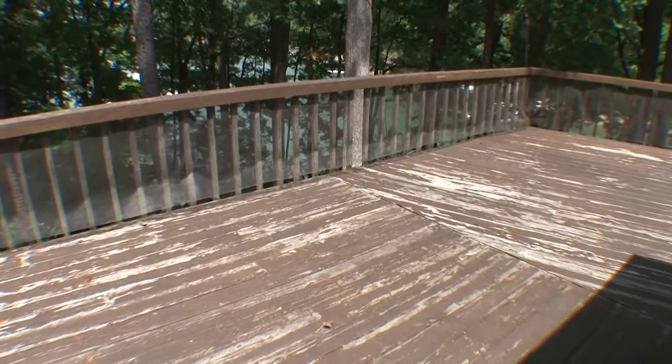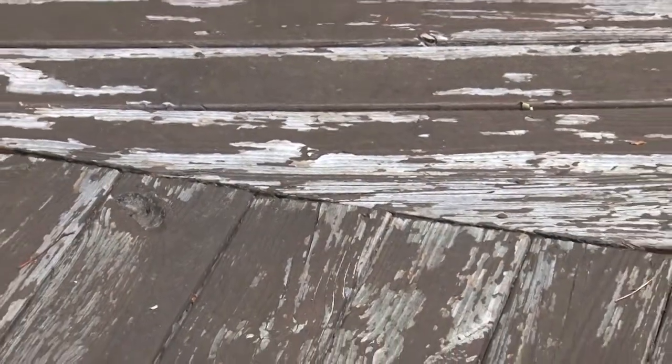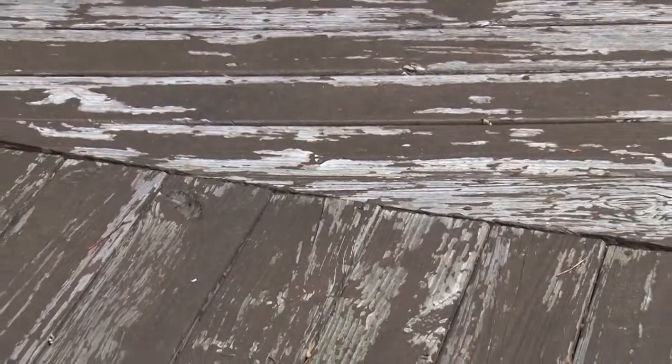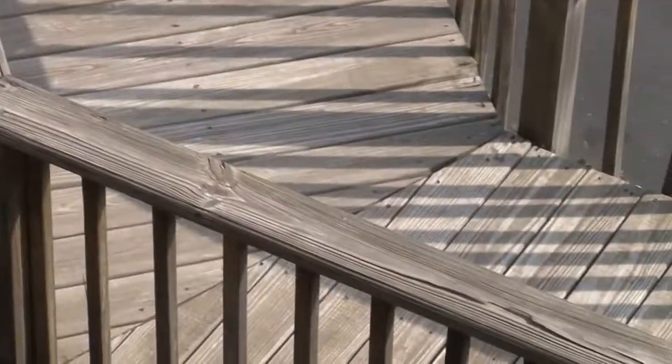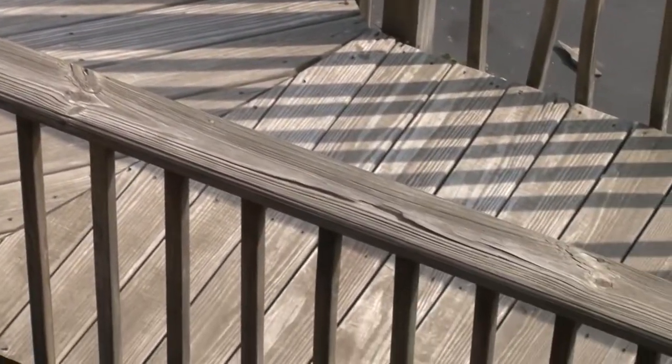Is your deck showing its age? Does it have noticeable cracks and splinters? Decks take a great deal of abuse from Mother Nature throughout the year. Intense summer heat, rain, and winter conditions are extremely tough on decks, causing cracking, splinters, and unsightly surfaces.